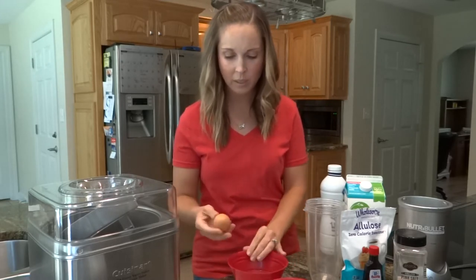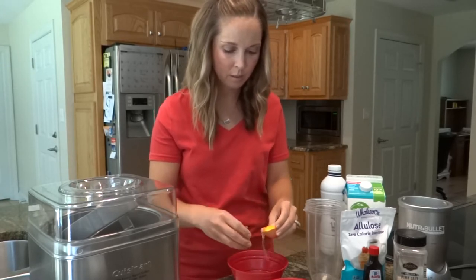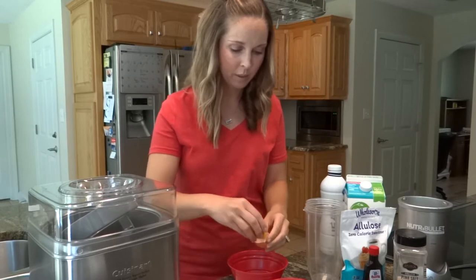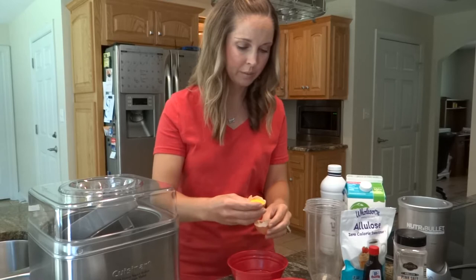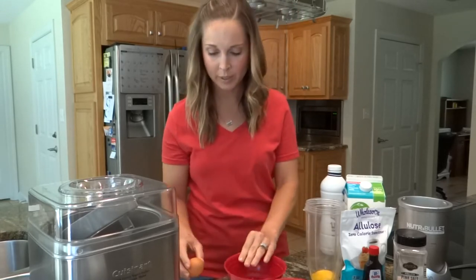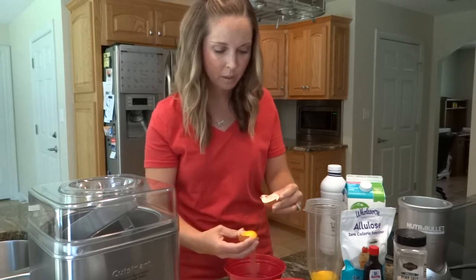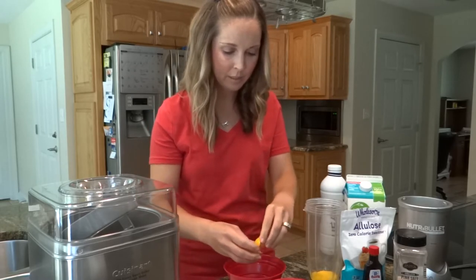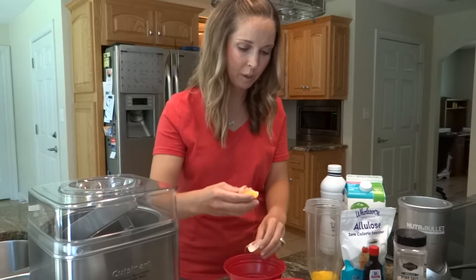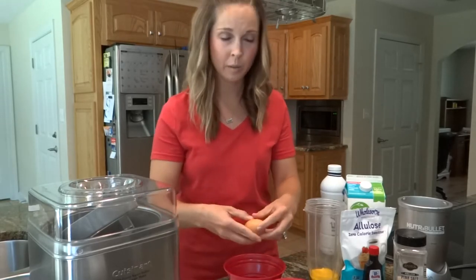So to get started we're going to get our egg yolks out. This recipe is from Maria Emmerich — it's her vanilla bean ice cream recipe. I don't have an egg separator so I have to do it the old-fashioned way, just pouring the egg yolk back and forth between the two halves of the shell until most of the white is gone. We're going to put all the egg yolks in our NutriBullet. I've made this recipe several times and it comes out perfect every time — the only problem I've had is if the ice cream maker wasn't frozen solid enough.